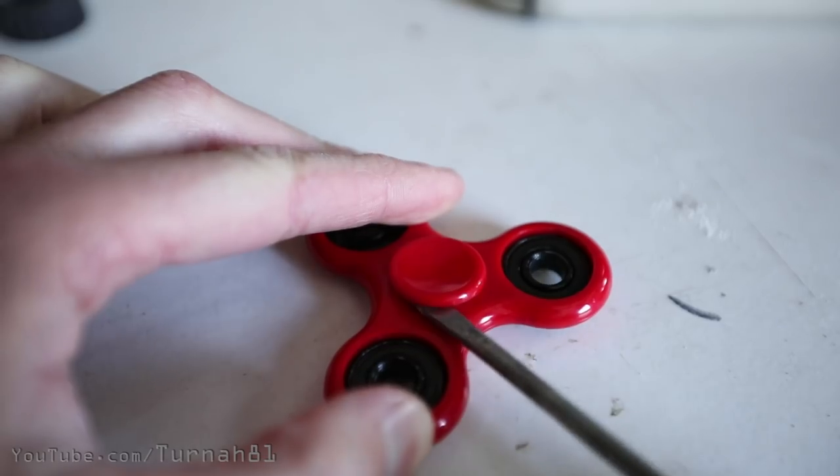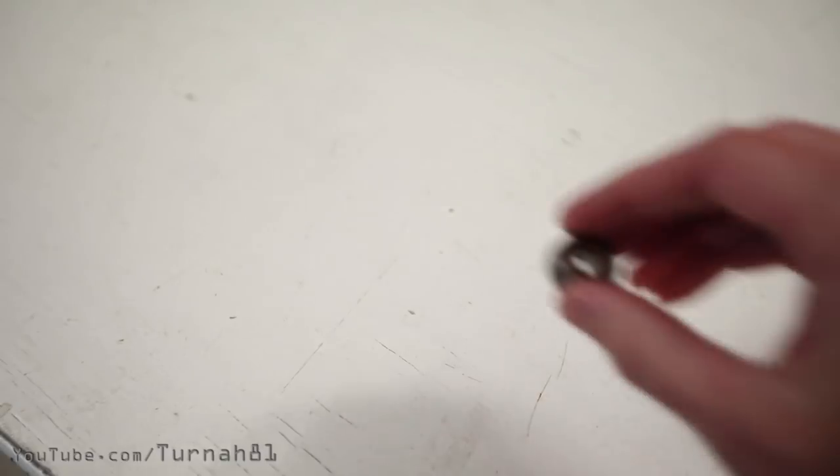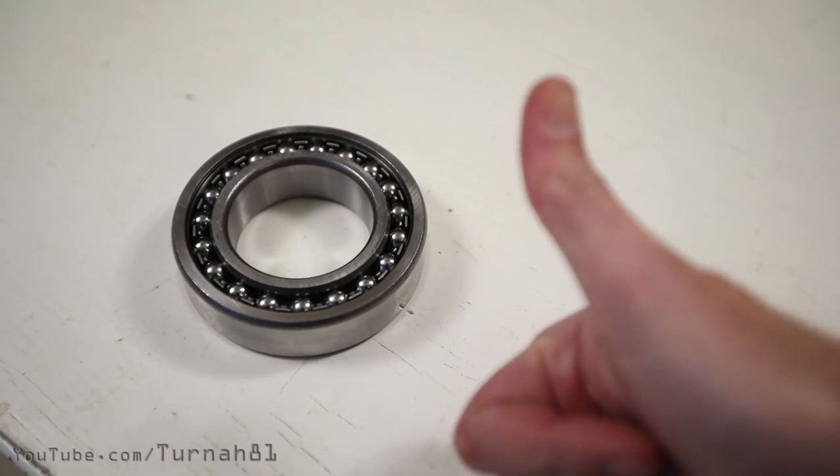Just as a quick disclaimer though, don't actually build this — it's dangerous. Now to kick this build project off we need the heart of every fidget spinner, which is a wheel bearing. This one's a skate bearing. But this is a bigger more industrial bearing. This is a good fidget spinner bearing.